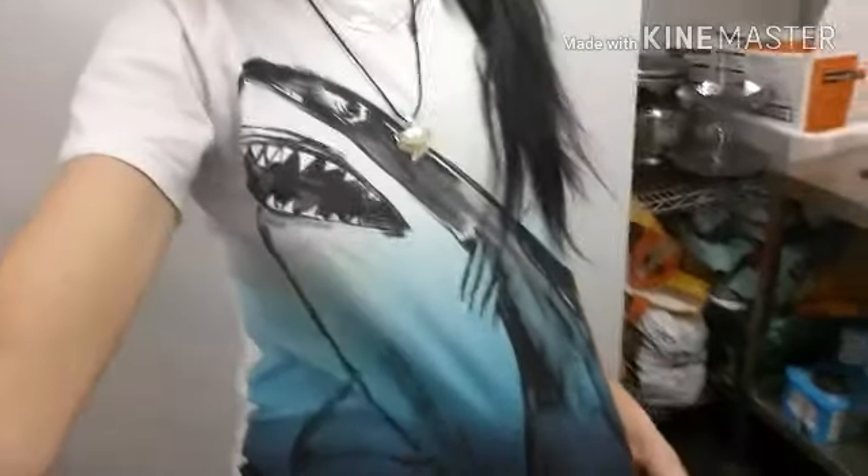Hey guys, welcome back. I've got my shark t-shirt on today. I'm just going to show you guys what I'm going to be having for lunch. I'm going to be making a pineapple, banana — I think that was a smoothie.